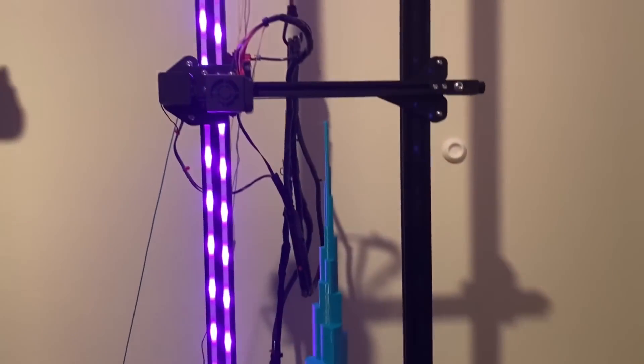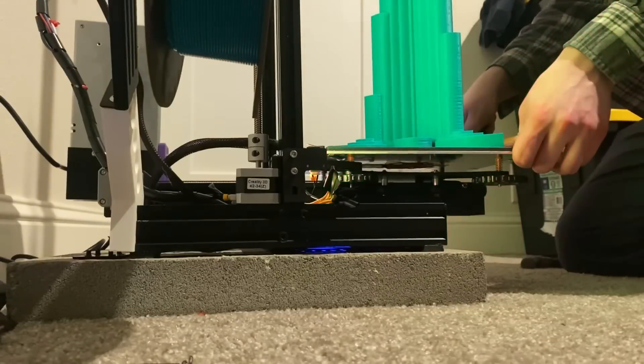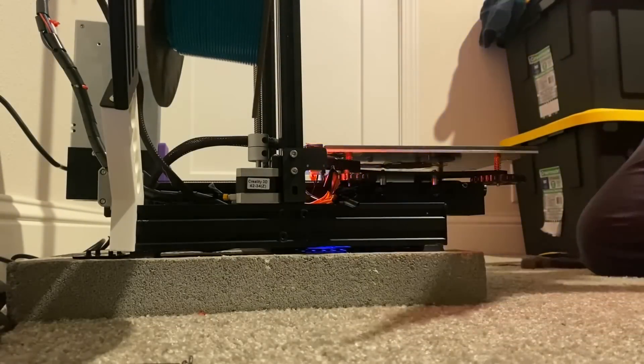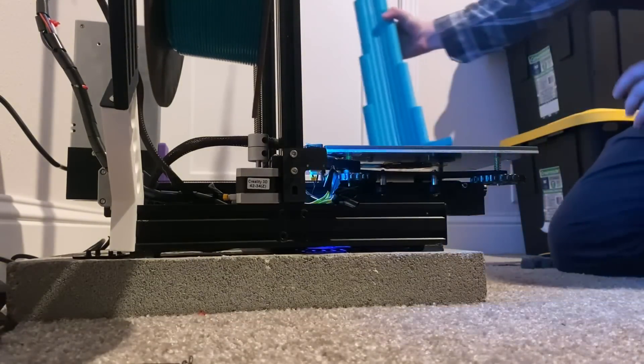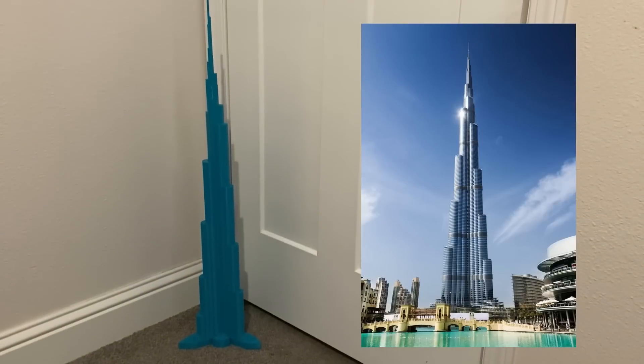And this is the print that I came back to, and it looks super cool. I found this model online of the Burj Khalifa, which in real life is the tallest building in the world. This model is awesome, and it stands at 822 millimeters tall. It uses way more filament than it needs to, but I love it.